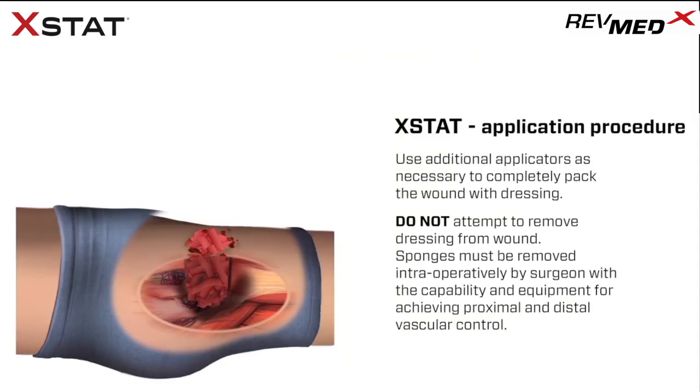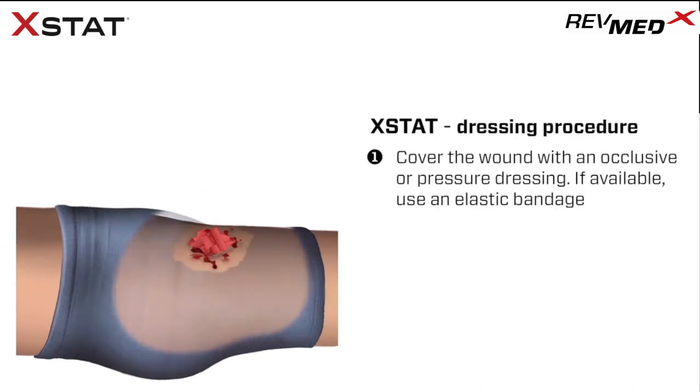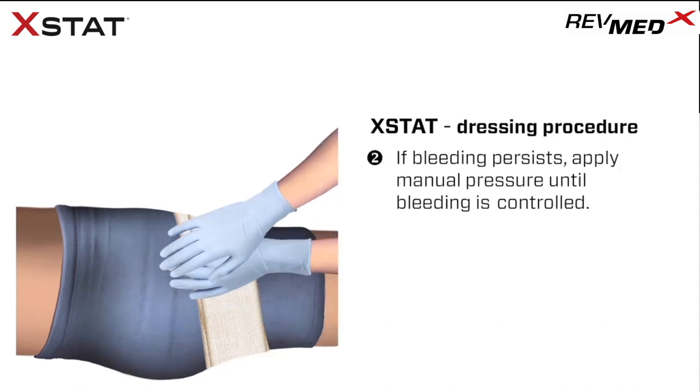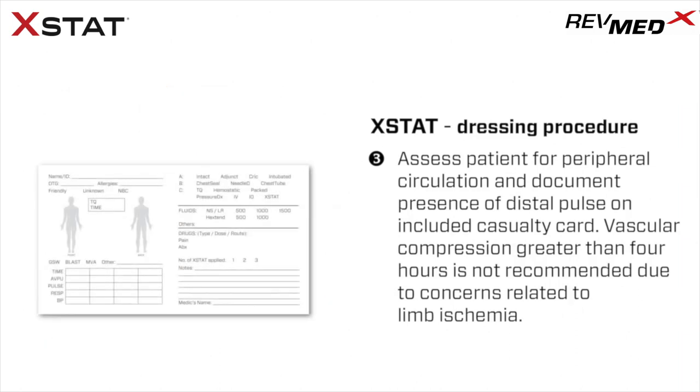Do not attempt to remove the dressing from the wound. Sponges must be removed intraoperatively by a surgeon with the capability and equipment for achieving proximal and distal vascular control. Cover the wound with an occlusive or pressure dressing; if available, use an elastic bandage. If bleeding persists, apply manual pressure until bleeding is controlled. Remove the included casualty card from the outer pouch. Assess the patient for peripheral circulation and document the presence of distal pulse on the casualty card.